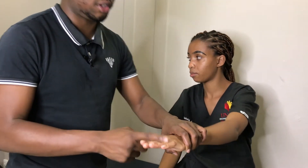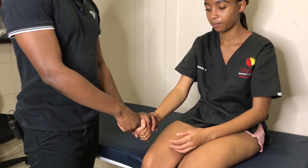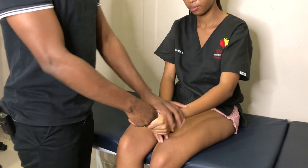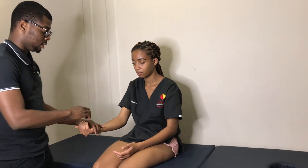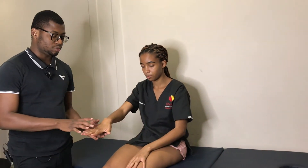Keep the fingers straight — don't let me pull them down. Finger extension is five over five on both sides. Now clench my hand — don't let me come out. Finger flexion: a more specific way to test it is to ask the patient to flex the fingers, then try to straighten them. You can also test finger abduction by asking the patient to spread their hands and resist your force.